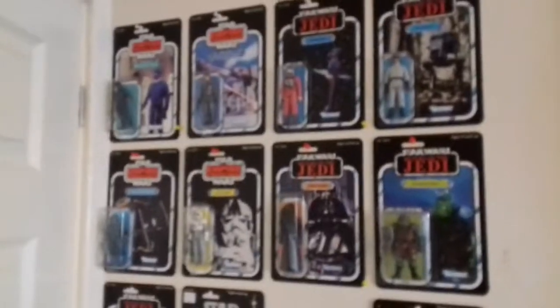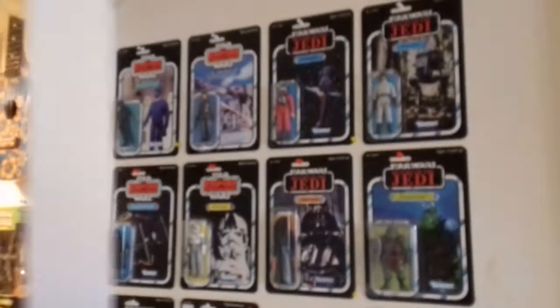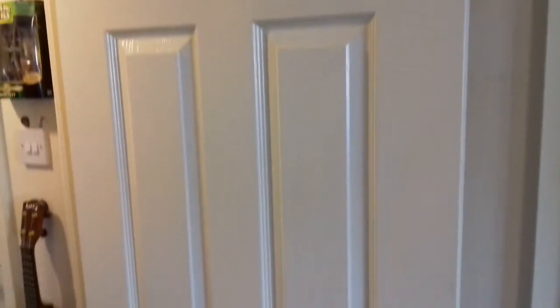Hello there fellow Star Wars fans and collectors, this is MGVILLAIN. It's not really, it's only one Kenobi, only one. I'm sorry about that rubbish impression there — Manny, I hope you don't mind me doing impressions of you, bro. I love you really.